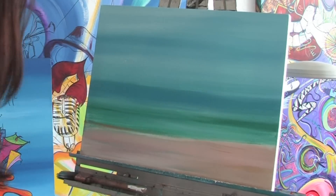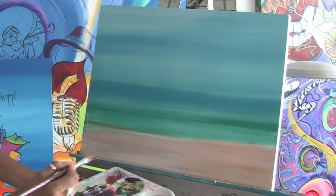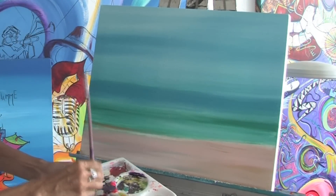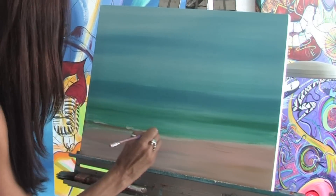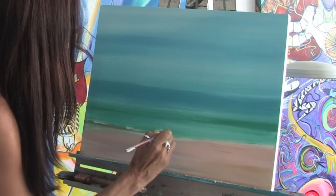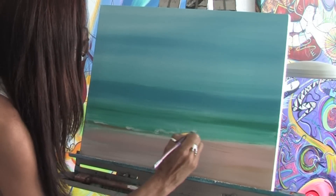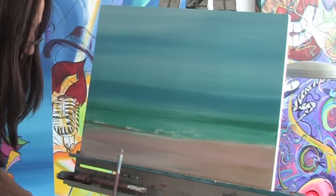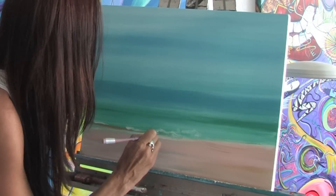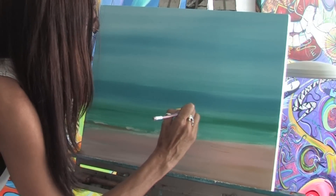Once you get your beach laid out and your sky, now we can start on the details. I'm going to take a little bit of a smaller brush and dip it into some white, and I'm going to start putting in some of the details for the water — just putting a little bit of white, kind of like the foam where the water would be hitting the sand. You can just keep doing that and go to different areas.